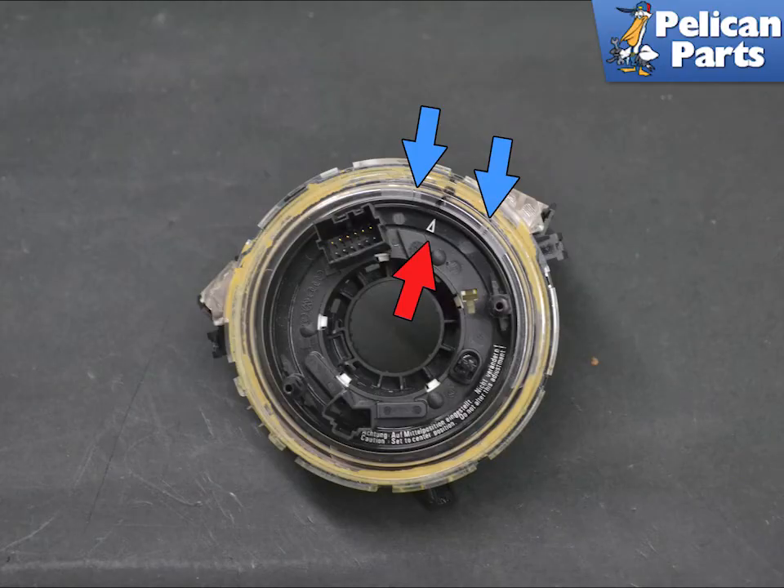If you are installing a new sensor, make sure to set the sensor arrow between the two markings on the ring. Installation is the reverse of removal.